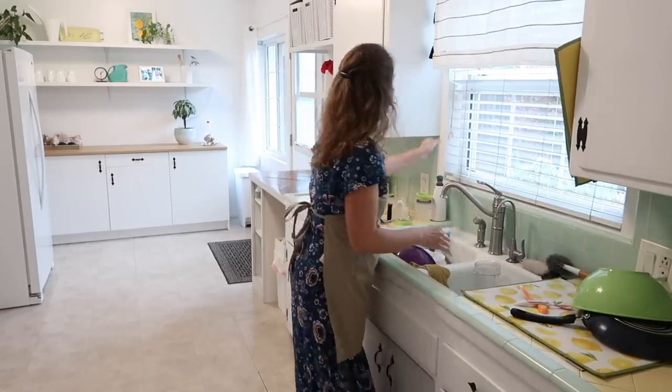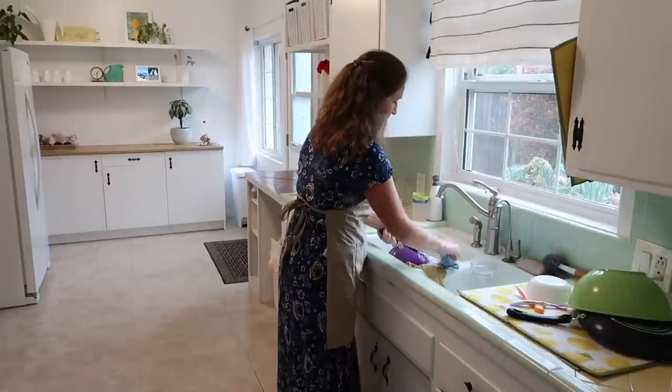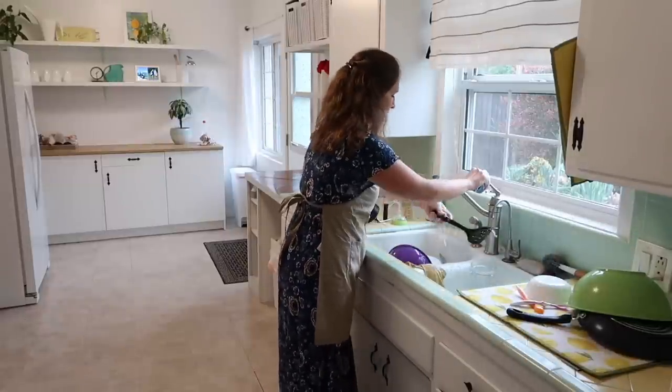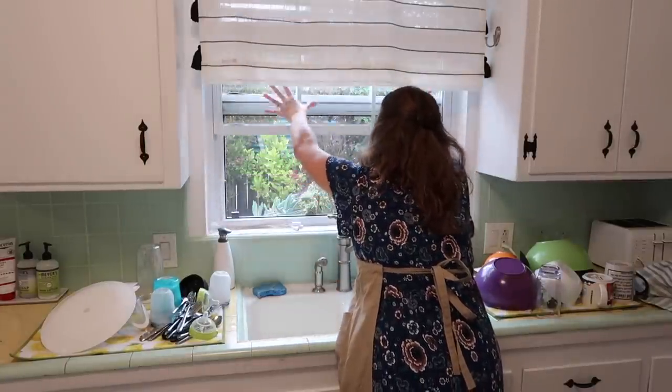As I'm standing here doing the dishes, I'm looking out the window and noticing that I left the barbecue Weber grill out from the barbecue we had the night before. That is making me want to get out there and put it away and take a break from the dishes for just a moment.